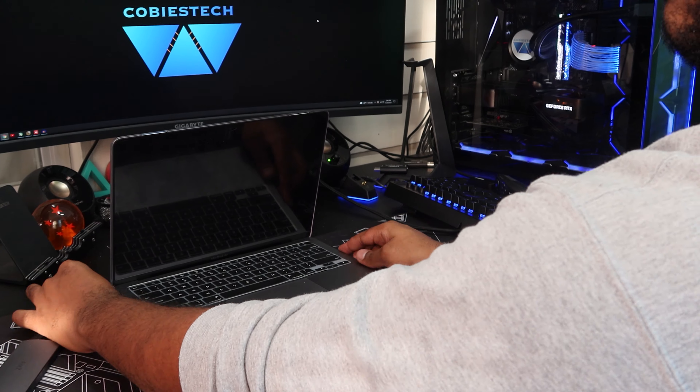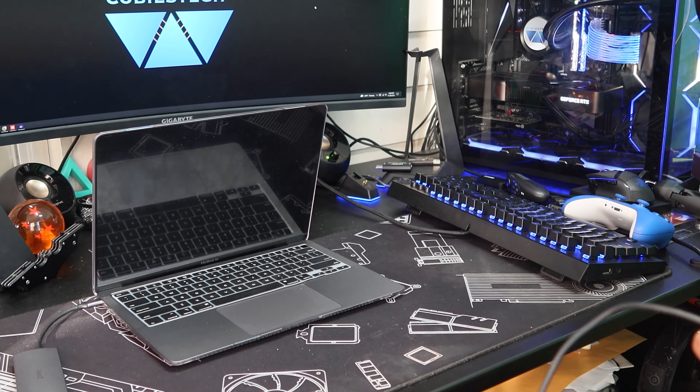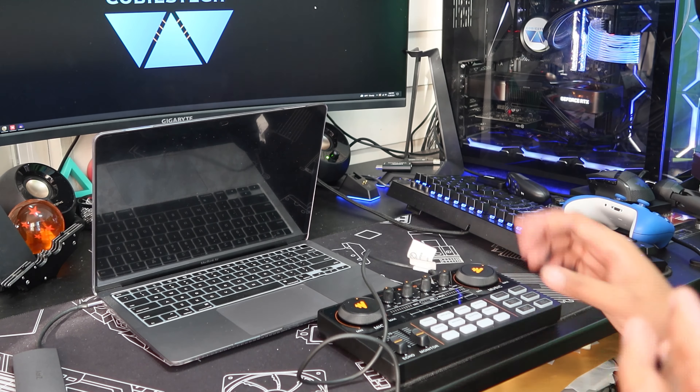Setting this up took a little while for me because I'm not the most experienced in terms of audio, but it wasn't bad once I figured out what I had to configure. I'm using OBS on my MacBook Air, and once I set up the audio profiles, it was really good to go.